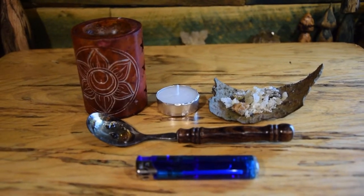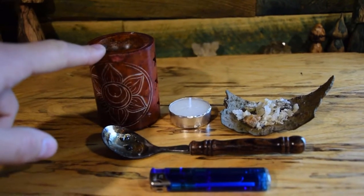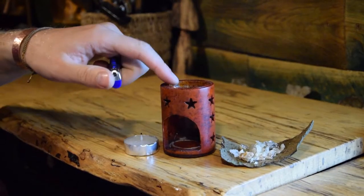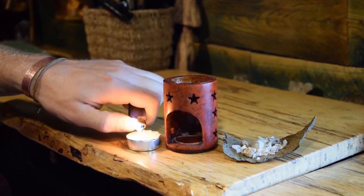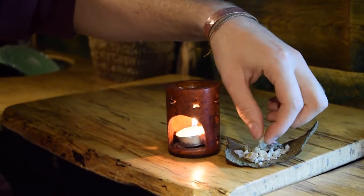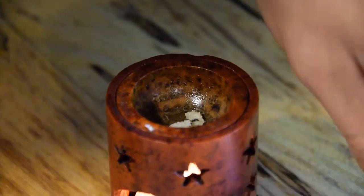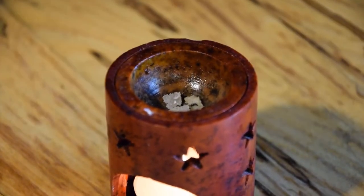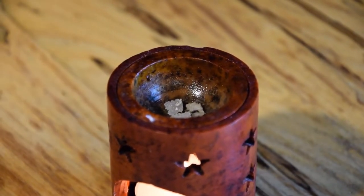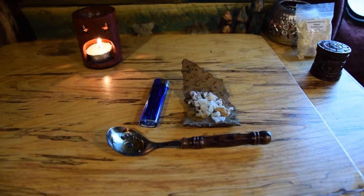We've got two ways to burn the resin as incense: one method is with the soapstone oil burner, and the other is with a spoon we found from a charity shop. First we're going to warm up our oil burner, get a brand new candle on, then drop a little bit of this pine resin in — you don't need a whole lot, just a couple of pinches. As that heats up it will slowly melt down, become liquid, and then start to produce a vapor that smells incredible.